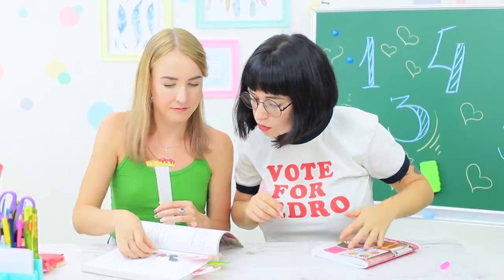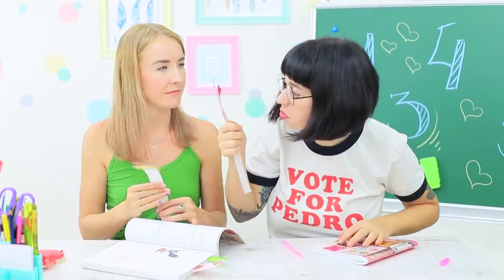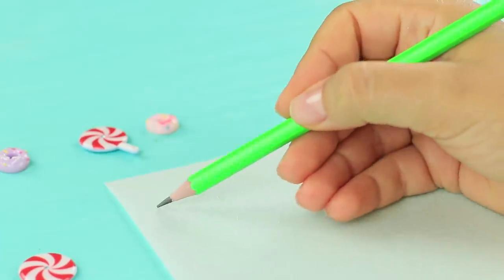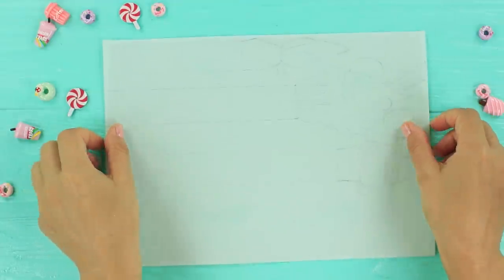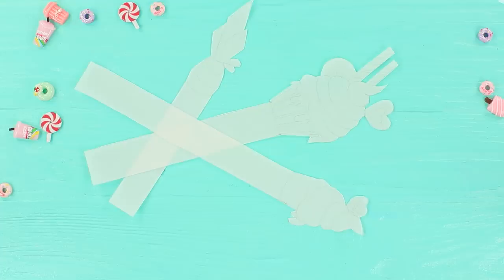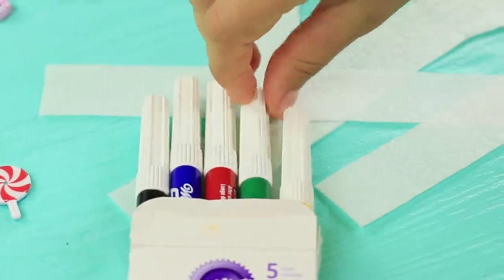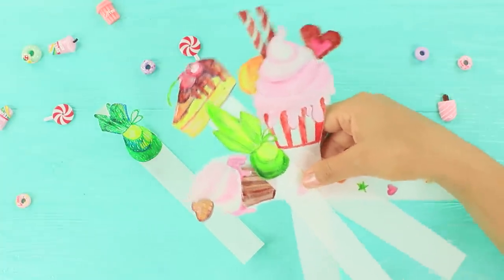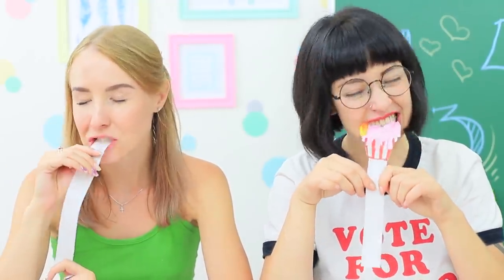These bookmarks look like cupcakes — they must also be edible! Draw bookmarks with sweets on a sheet of wafer paper. We choose cupcakes, cakes, and candies, then color them with food markers. The girls deal with these bookmarks quickly.